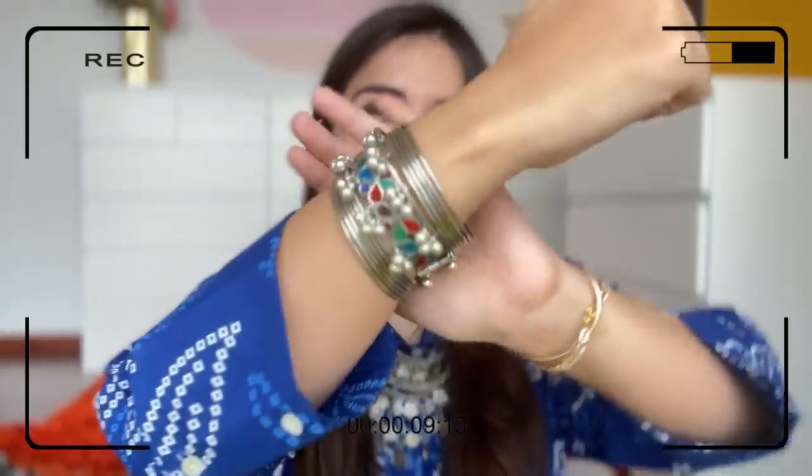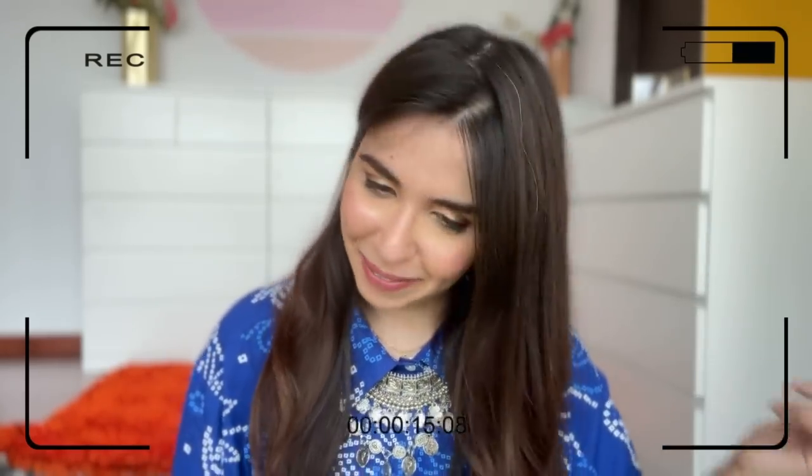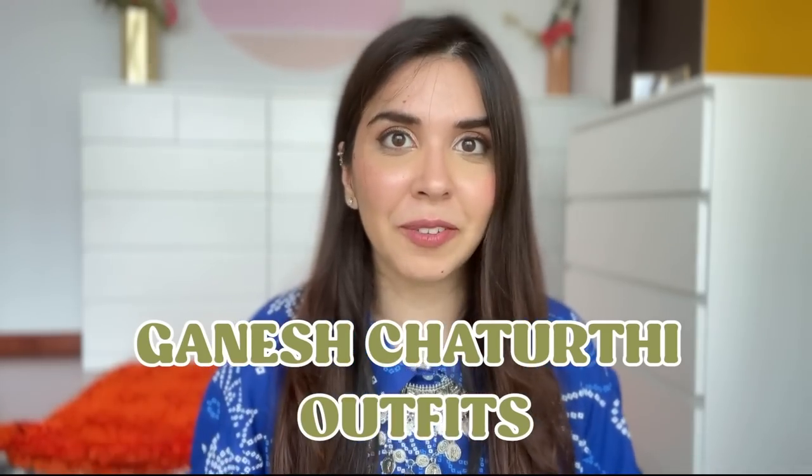I am really enjoying styling right now — these earcuffs, bangles, choker — I had never done anything like this before, so maybe this is what growing up feels like. Welcome to today's video! Everyone's traditional style is very different, so I want to put together a video showing very different styles for Ganpati outfits, like Ganesh Chaturthi outfits for this year. I tried to keep everything on the budget-friendly side, so let's begin.